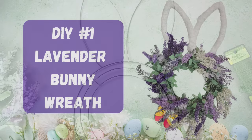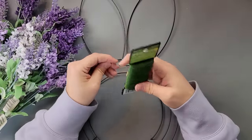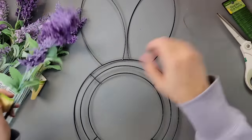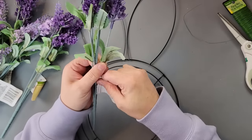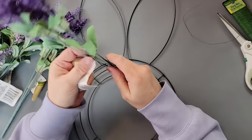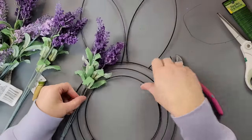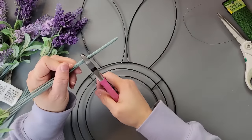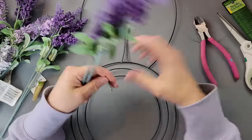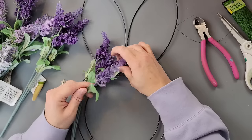Here's DIY number one. This is a really easy DIY. I'm going to take this bunny wreath form and this lavender from Dollar Tree. I'm going to use some floral wire and remove the tags. I'm going to cut these picks down to the very last ring on the bottom part of the picks that shows where they're connected, cutting each one down as I go, and then use my floral wire to attach them to my wreath form.